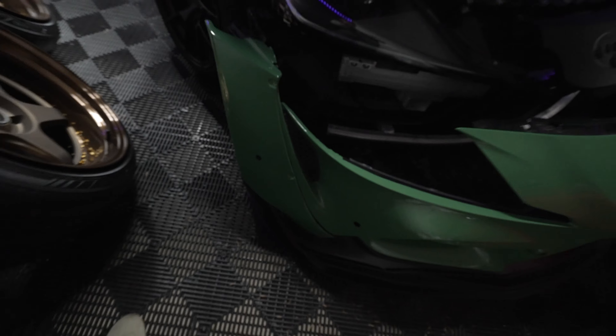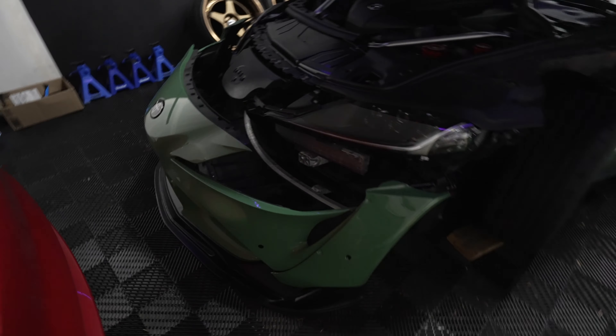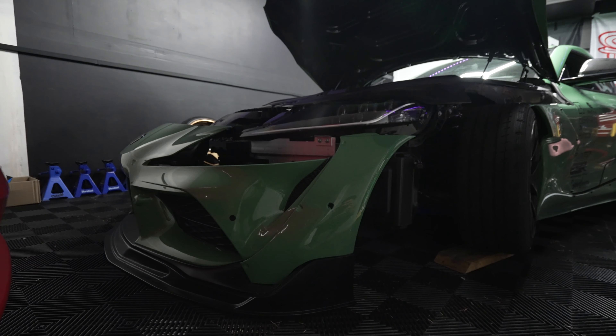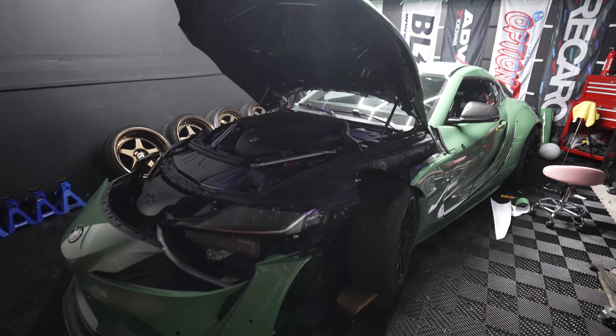Now we just need the trim to come in, which won't be in yet, so unfortunately we're going to wrap it up here. The bumper is almost back on. Once we get the trim in, which should be later this week, we're going to be able to actually mount them, get the parking sensor right in that little hole, and get the bumper back on the car. Hope you guys enjoyed. If you have any questions, please let me know down below. That was my first time — or technically second time — wrapping something. It was pretty straightforward though, there wasn't too much to it. I'll see you guys in the next video.